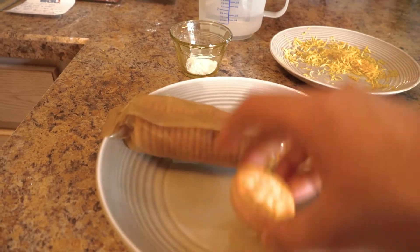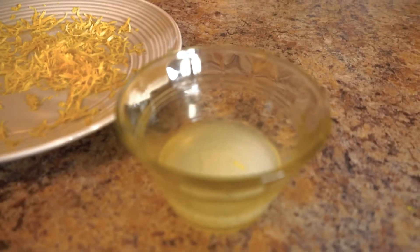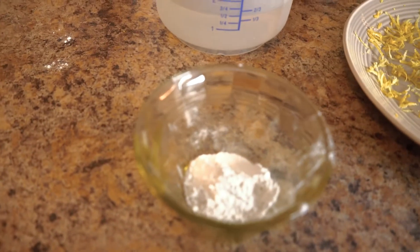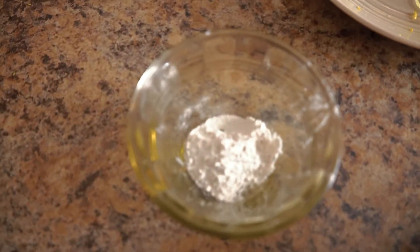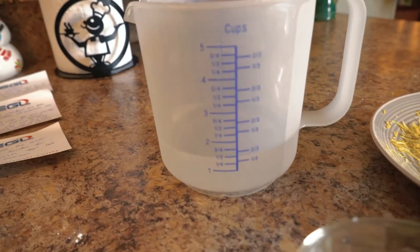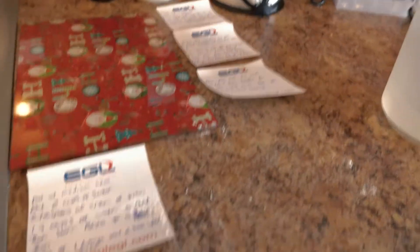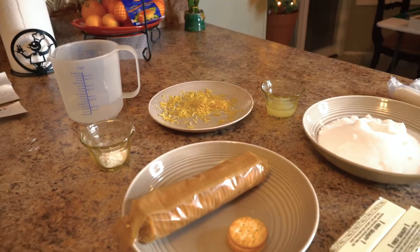We're going to our Ritz crackers — you're going to need 36 crackers, so that's one full sleeve and three loose crackers. We have our lemon juice — two tablespoons of lemon juice. Then we have lemon zest from one large lemon. And then two teaspoons of cream of tartar — this is the magic science stuff that makes the magic happen. And last, we're going to need one and one-third cups of water.